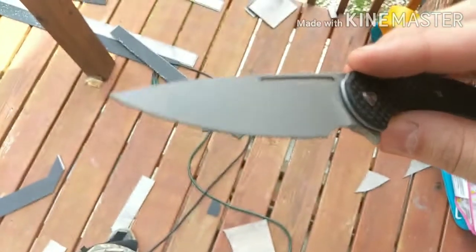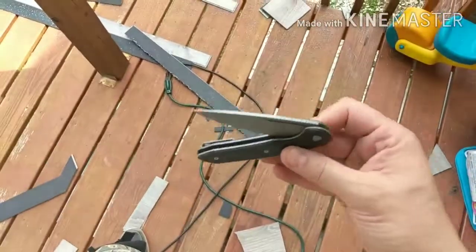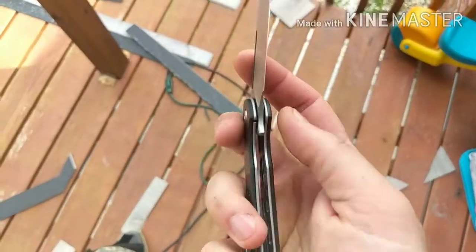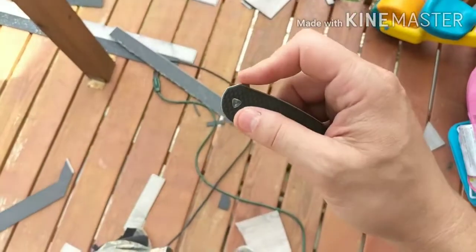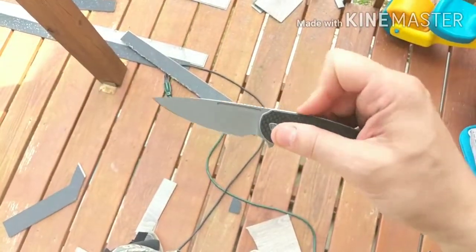They did a great job on the edge — came really sharp. And it is pretty drop-shutty. It disengages very easily, so that's something I always look for. The action is very good; it just rockets out.